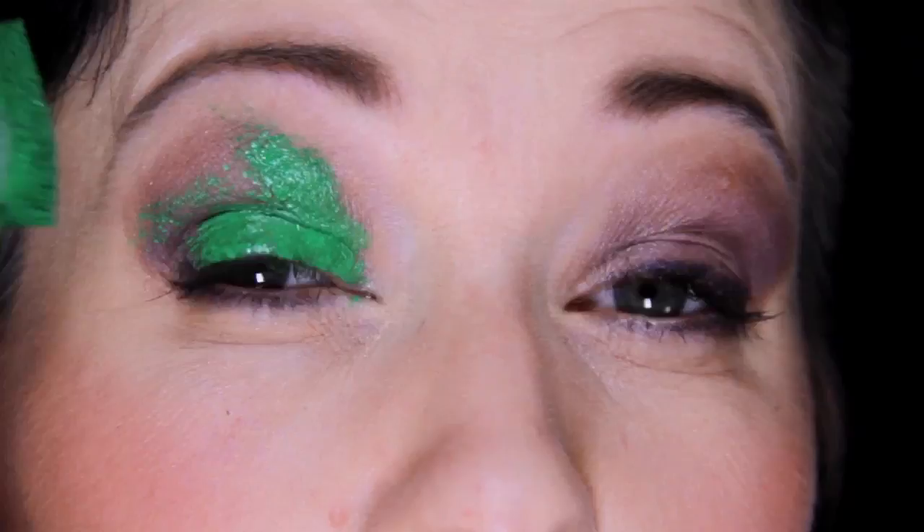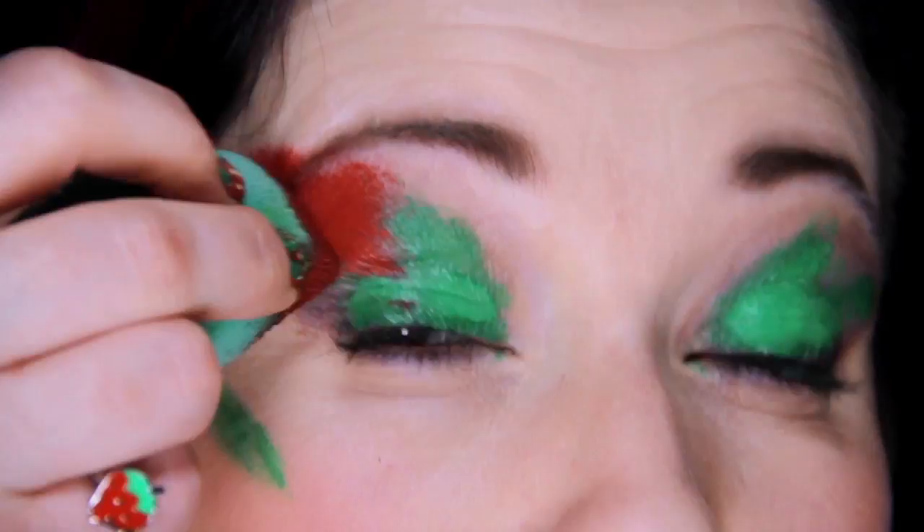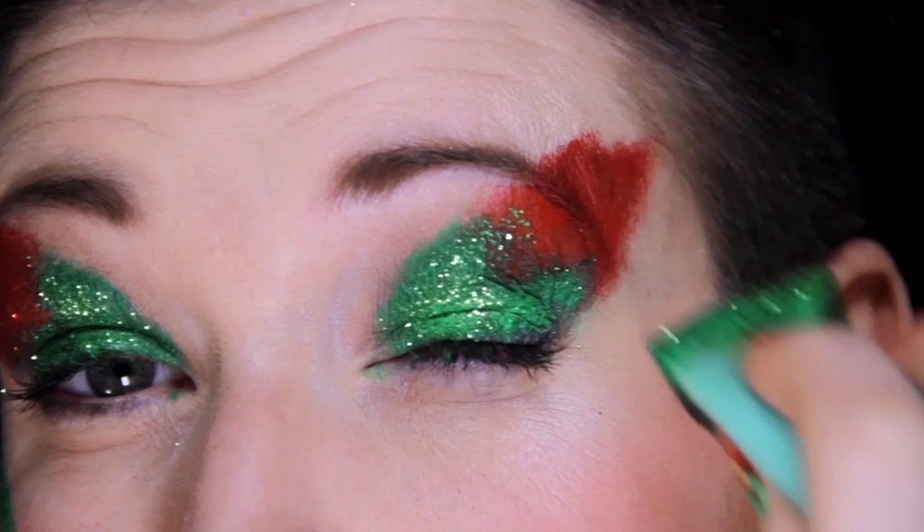Begin with sponging green on the eyelid and cheekbone, and red exploding off the eyelid out towards the temple. Add matching green and red glitter while the makeup is still wet.